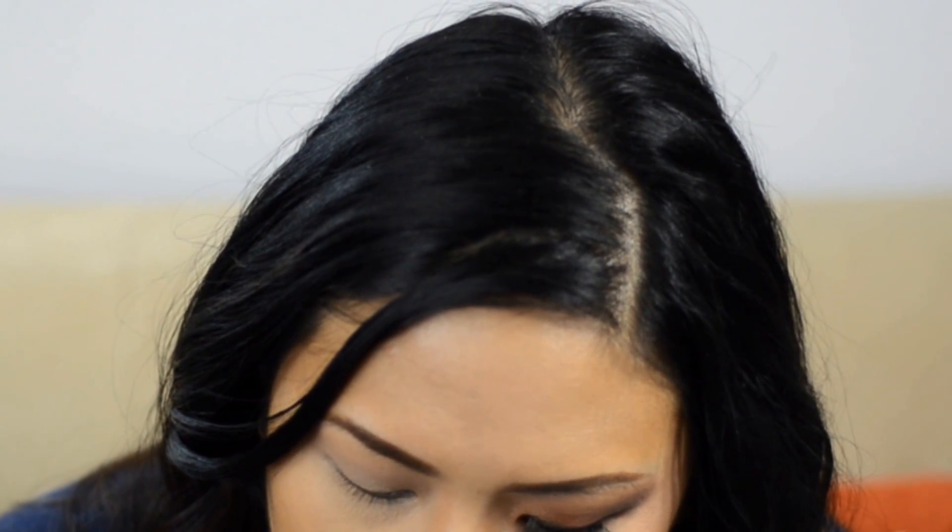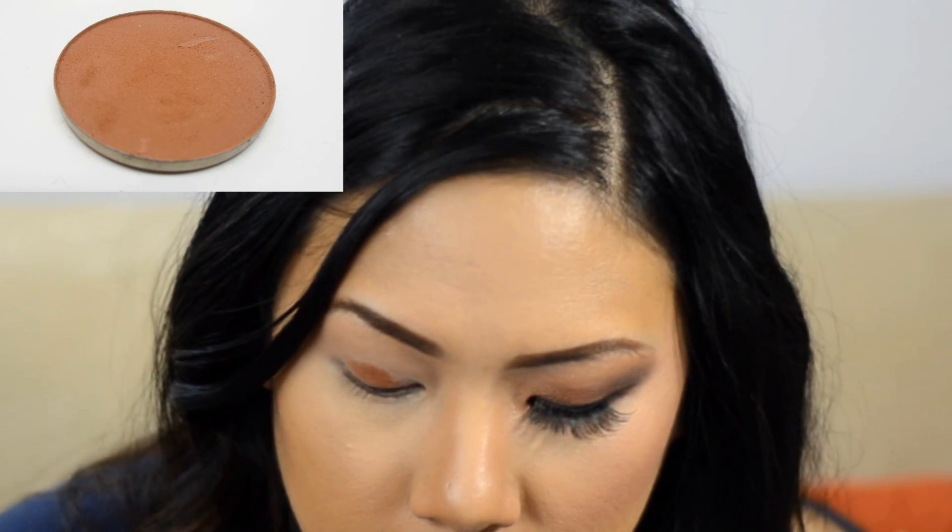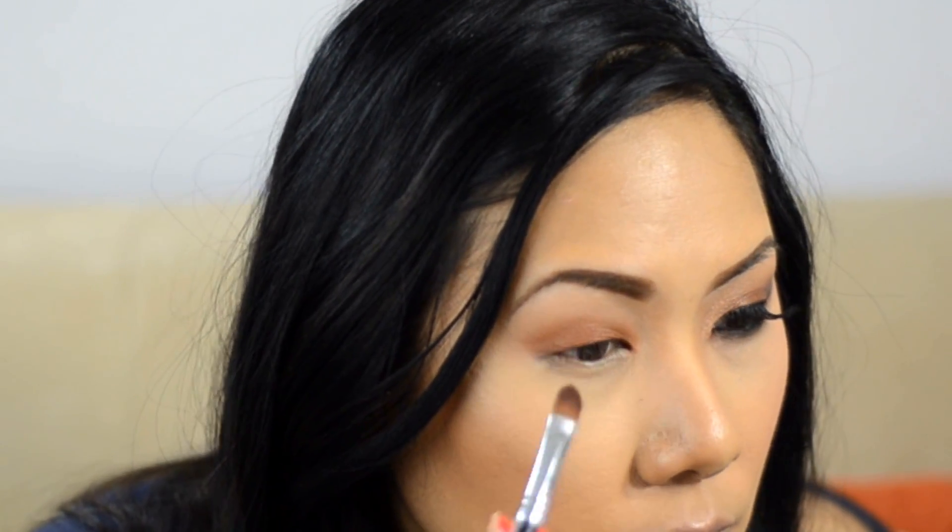Now for the lid color, I'm using a flat synthetic brush from Sedona Lace — part of the Vortex collection. I'm taking a very warm brown, brownish-red shade, almost like a rust color, and packing it on the lid. This is really the essence of the look. It looks great on blue eyes since red brings out blue beautifully, but it looks nice on brown eyes too. I also blend it up into the crease and bring the color a little higher since I have a smaller lid.